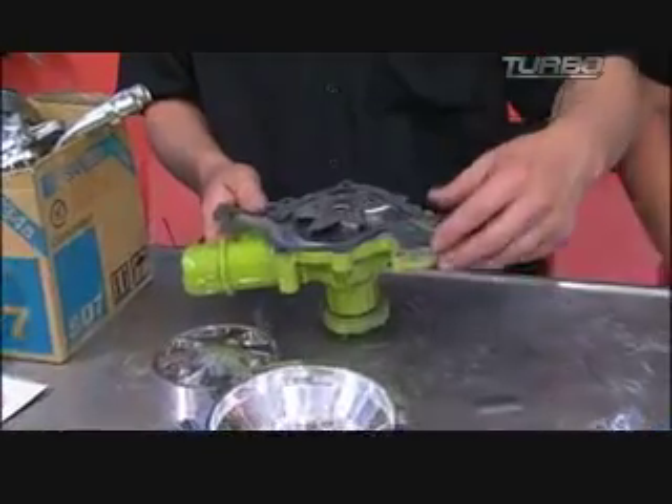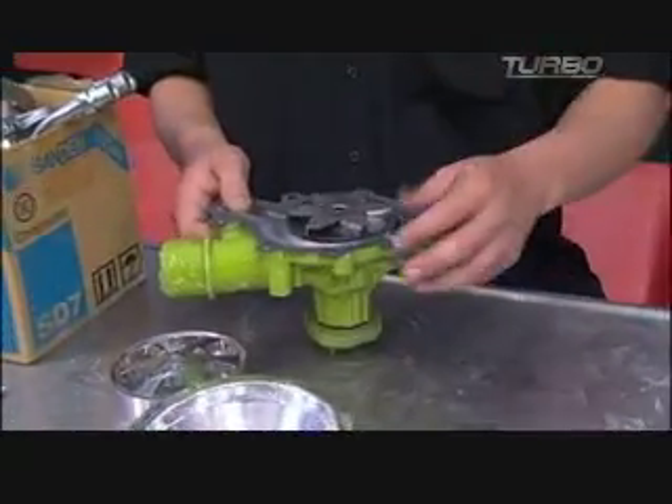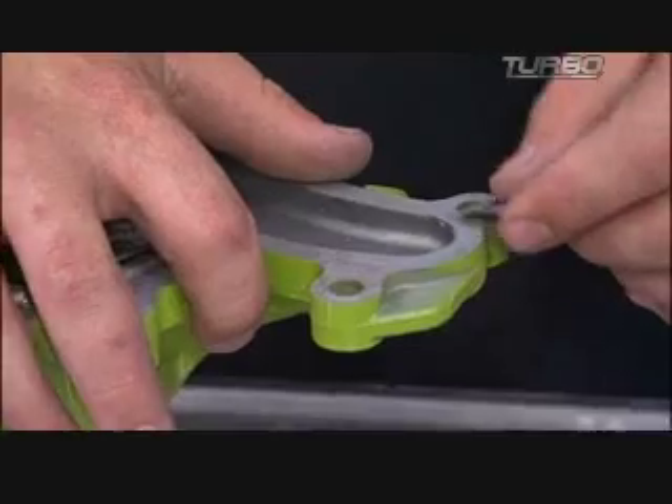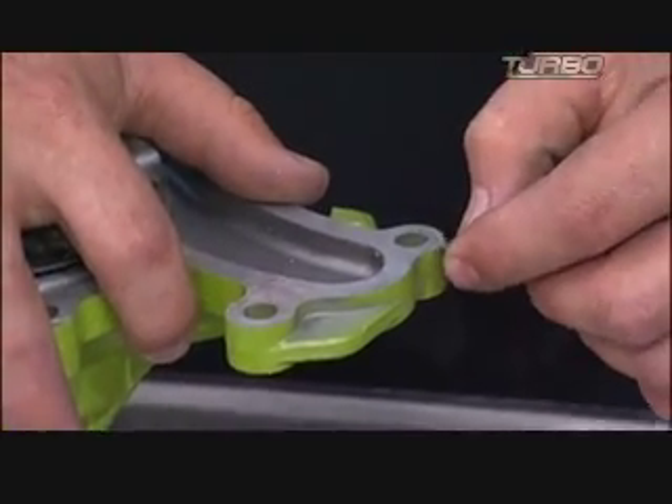I was just cleaning the paint off the gasket surface so that way it has a better sealing without leaks. I was just taking a razor blade and scraping, trying not to scratch the surface too bad.